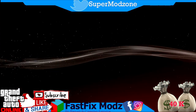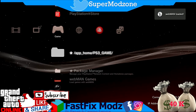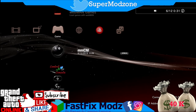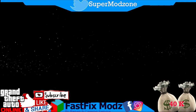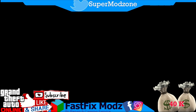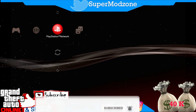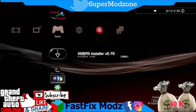We have installed Webman, all homebrews, and Multiman. Now restart the PS3. We have installed everything, and now I will show you how to convert your PS3 from Kex to Dex.